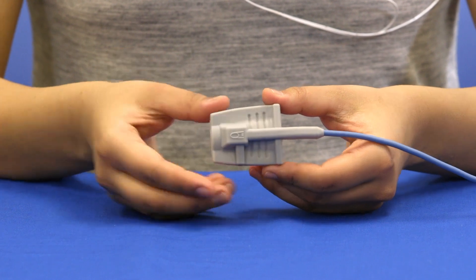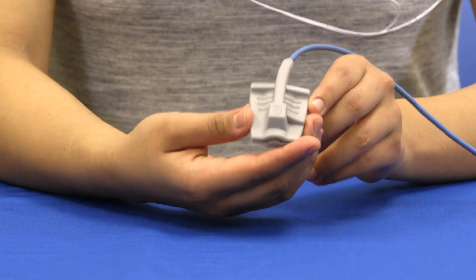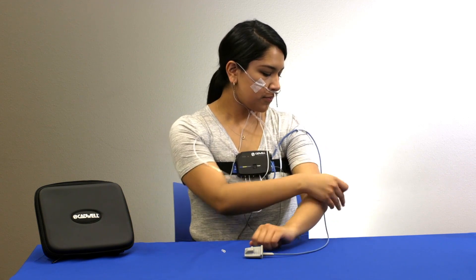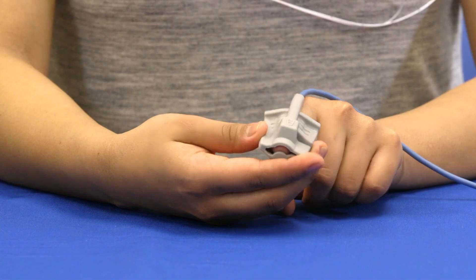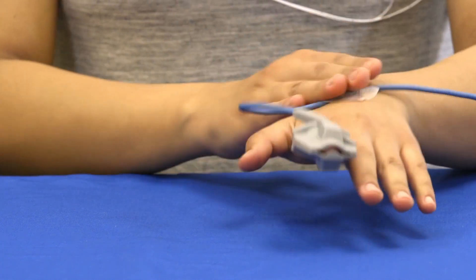Place the oximeter finger sensor on the index finger of either hand with the cable running over the back of your hand. Your finger should go to the end of the sensor but not through the cutout at the end. If it is too tight on the index finger, choose a smaller finger. If the cable hangs loosely, tape the oximeter cable to your shoulder and elbow. If there is no slack, tape it just to your hand. Close your hand into a fist, then tape the cable to the back of your hand. Do not wrap tape around your finger, as this will restrict blood flow and reduce signal quality.